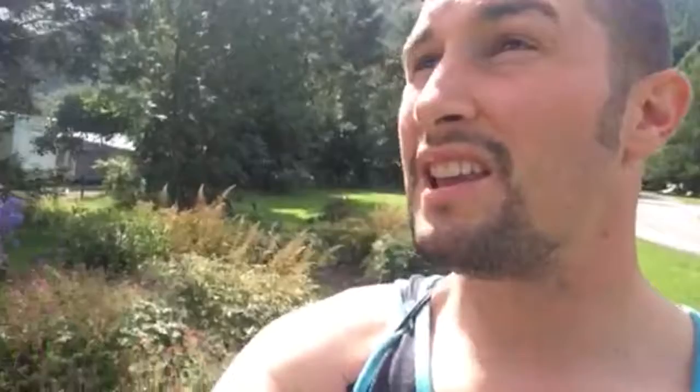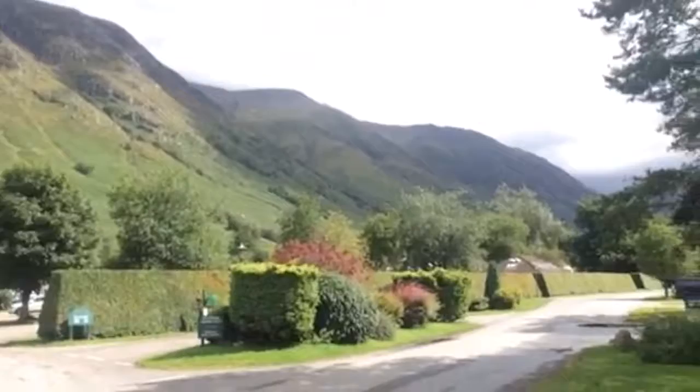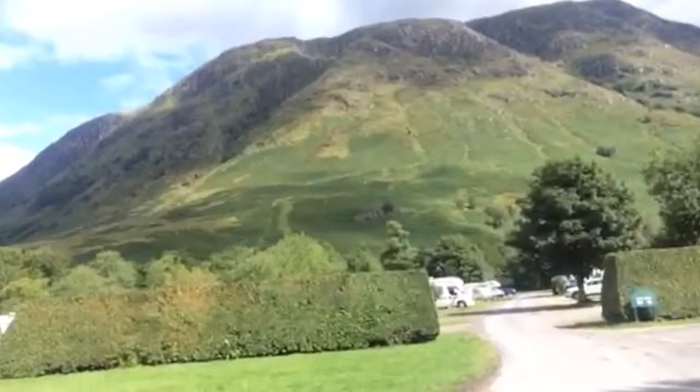And there is Ben Nevis. It takes about eight hours to get up there and back down, from what I've heard from people who've been up in the last couple of days. It's certainly on the list of things to do — just not this time.